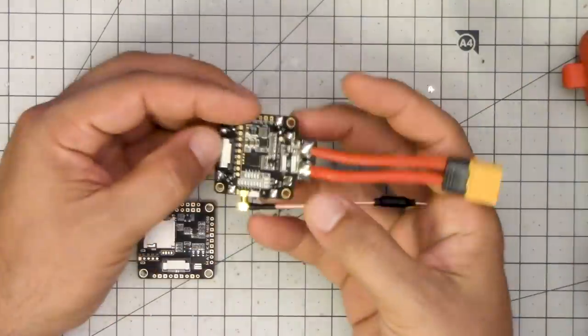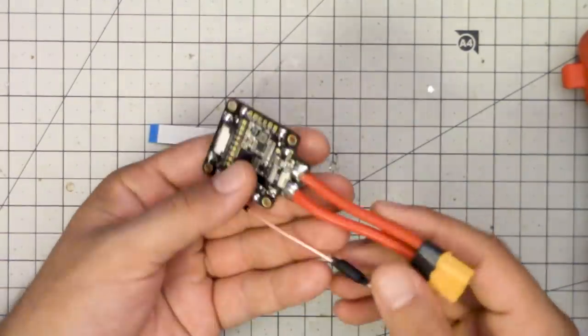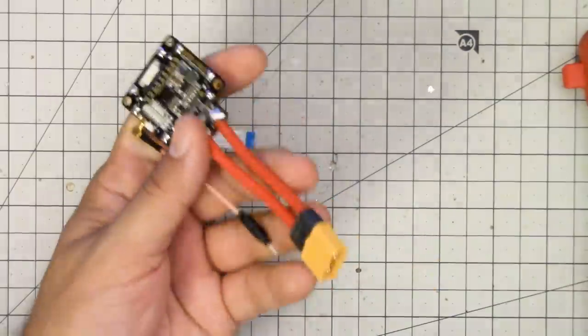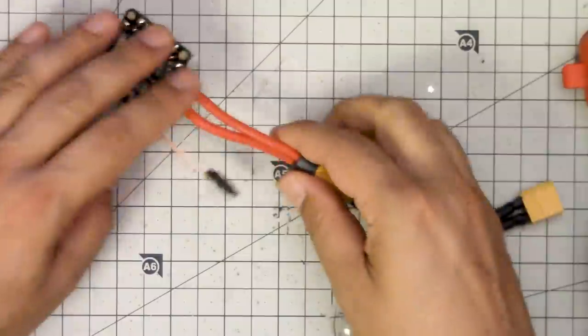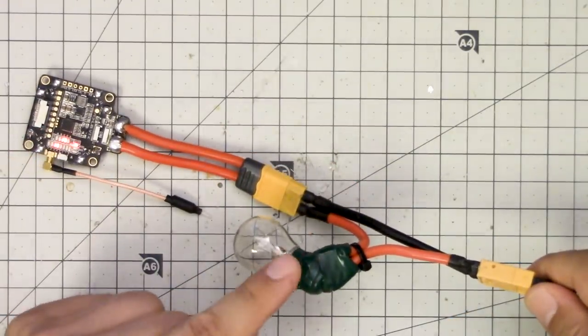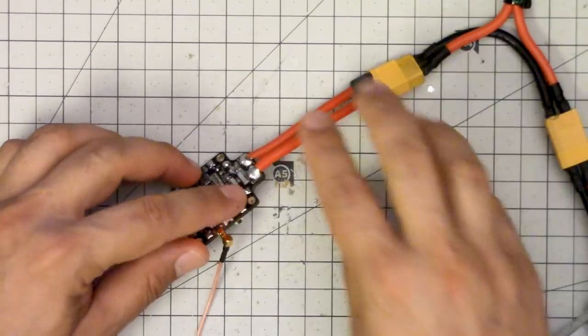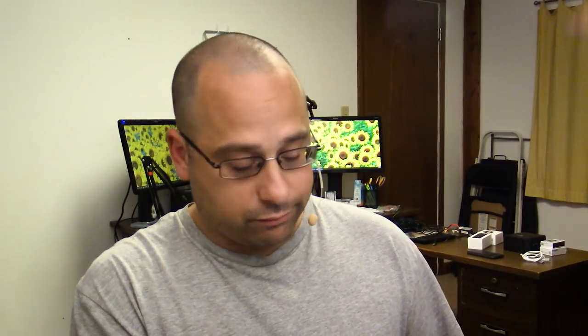So here's what happened. I tested the VTX. Notice I always use the smoke stopper at all times on the bench, even when it might not be needed. I also have an antenna plugged in here to the VTX, so I don't damage it by turning it on without an antenna.